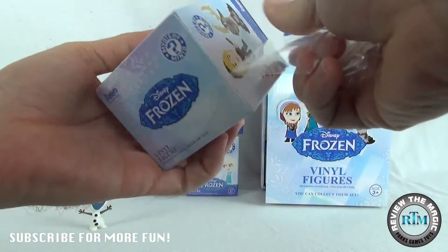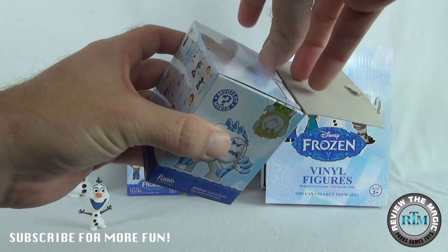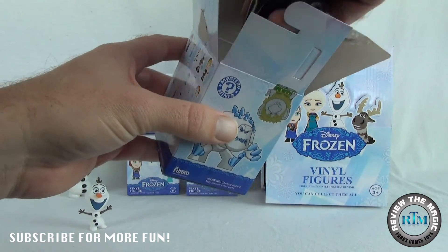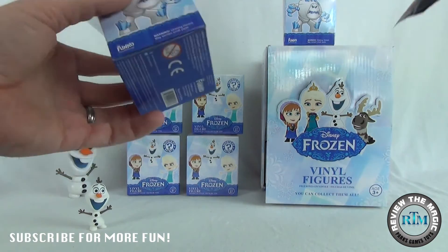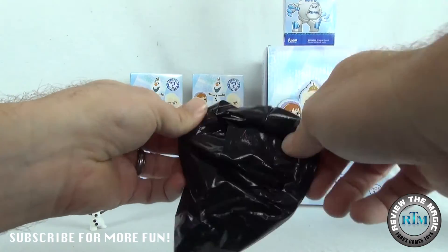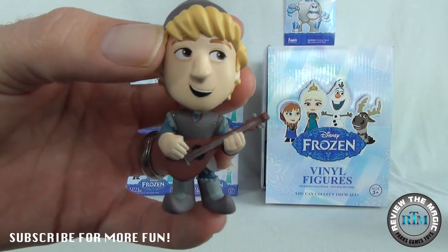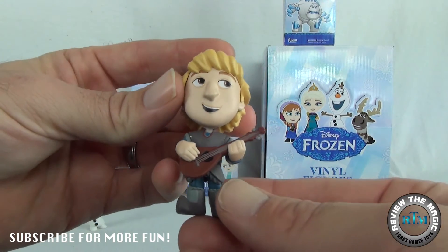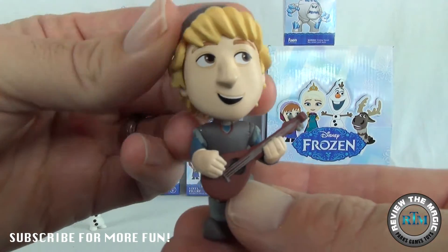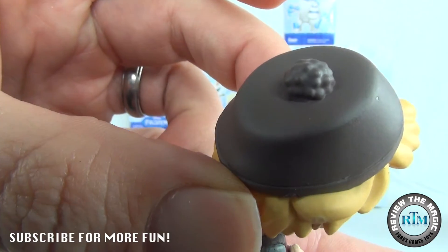Are you guys excited for Frozen Fever — the Frozen short that's going to be played ahead of the live action Cinderella movie? Depending on when you watch this, you may be in the future. If you are, how was that Cinderella movie? How was Disney Frozen Fever? Do we have any Frozen Fever vinyl figures out yet? Let me know! All right, let's open up our second one. And that is Christoph — I just love this vinyl. Christoph is one of my favorite characters from Frozen, and I love him playing the guitar. The detail is awesome.